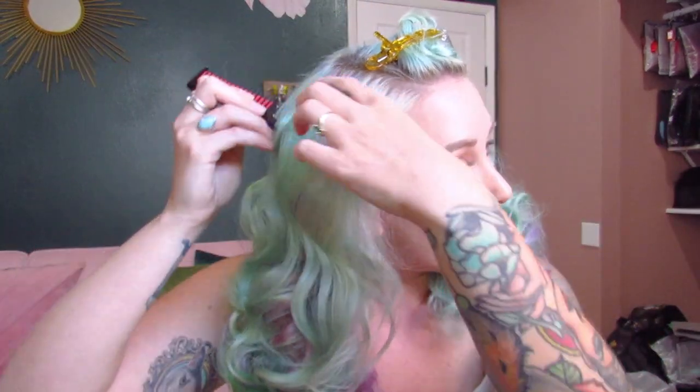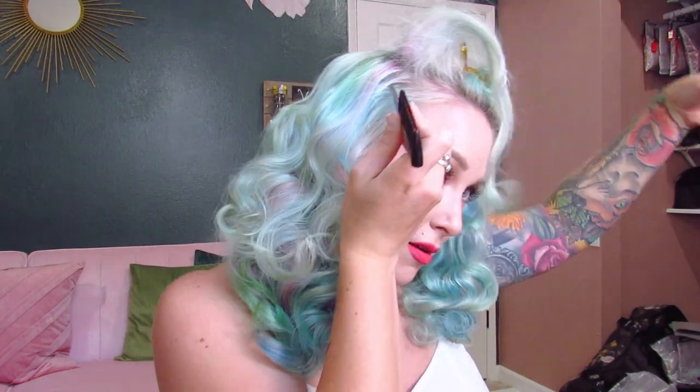I'm just going to keep brushing until I get a shape that I like. Since we really let those curls harden and cool, they're not going anywhere — their shape is still going to be there. I don't want a super tight wave pattern today; I wanted it a little looser and fluffier. As I'm working, I feel like I want a little more volume up at the top, so I'm going to add a little bit more back-combing on these top layers.